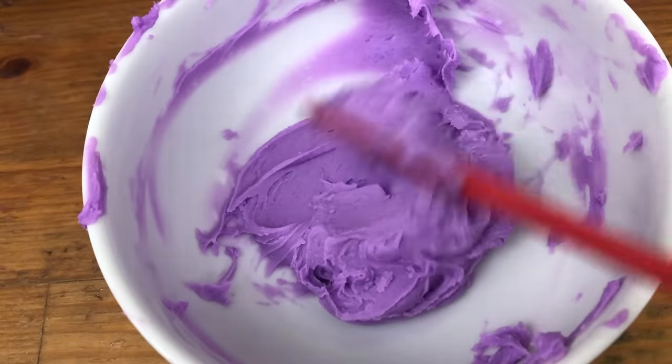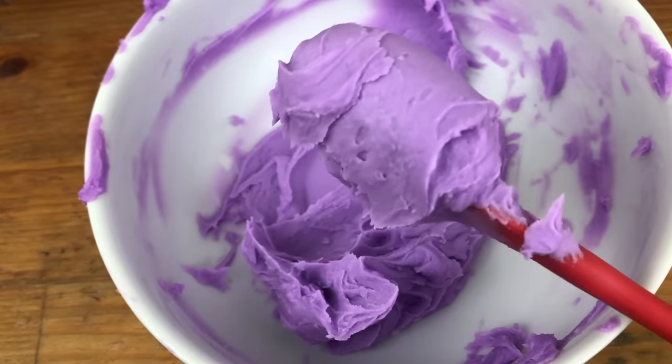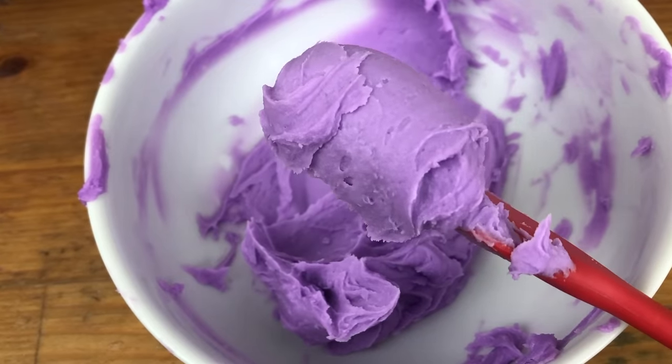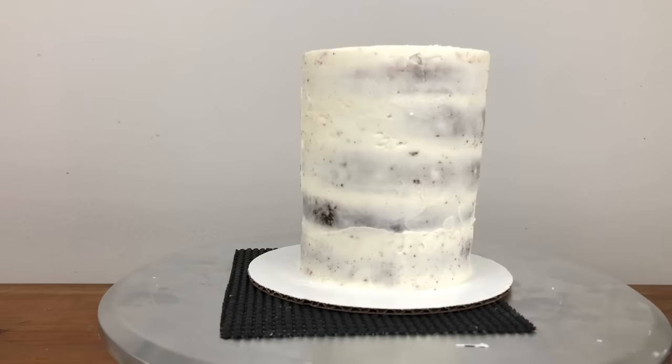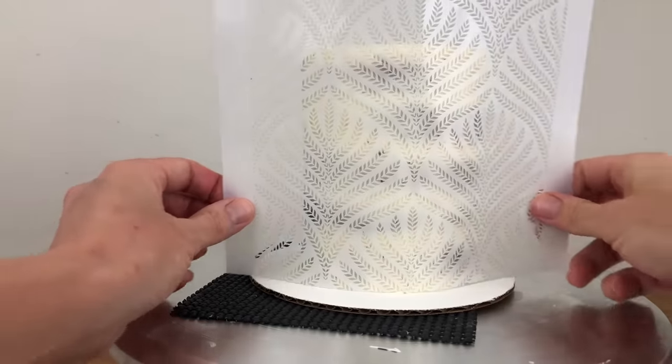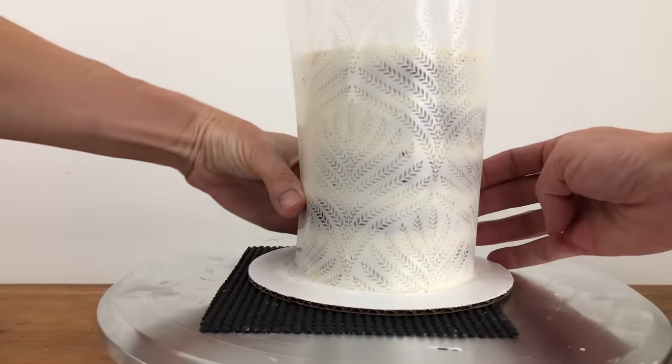The consistency of the buttercream is really important. It needs to be easily spreadable, not so stiff that it breaks apart as you spread. The frosting on your cake needs to have set so that the stencil won't damage the frosting, and I like to chill my cakes to set the frosting for an hour or two so that it's really firm and will hold its shape even with any pressure you apply to the stencil.